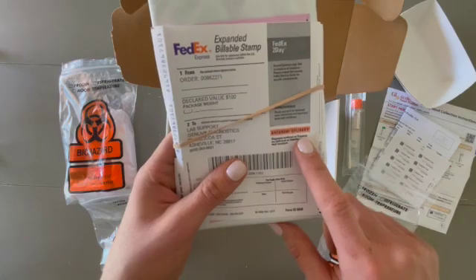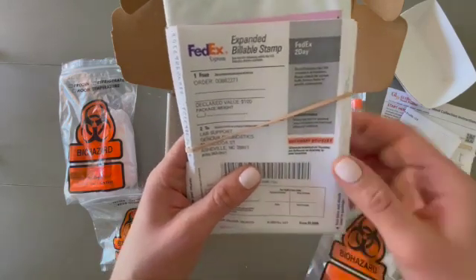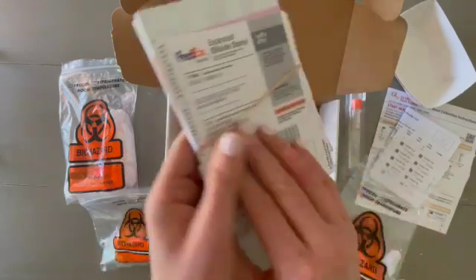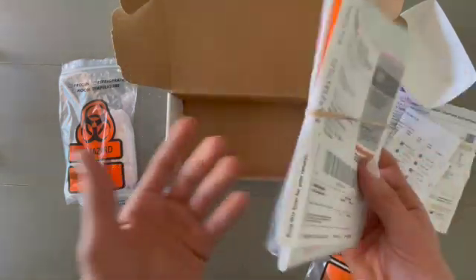Thursday is kind of the last day for Saturday delivery. We recommend that you don't try to ship it on a Friday, because it might arrive on Sunday and they're closed on Sunday. You'll just drop it off in a FedEx box or take it directly to FedEx.